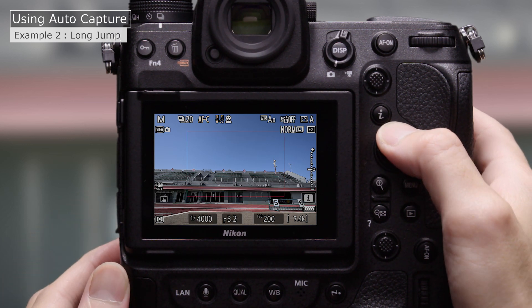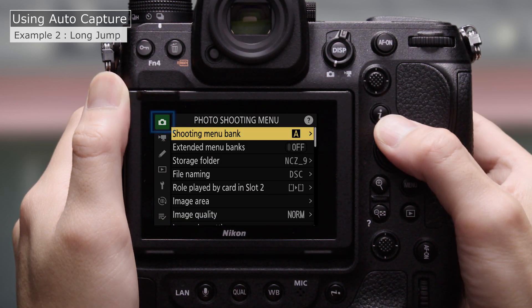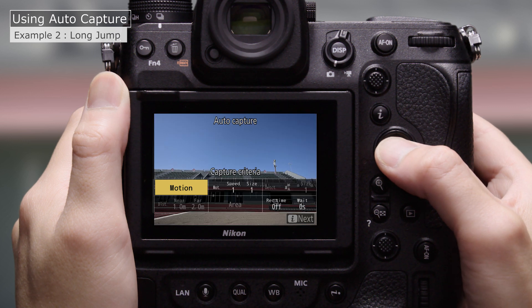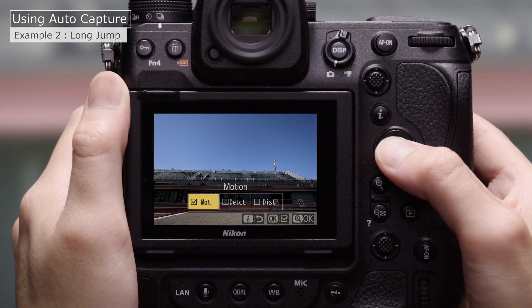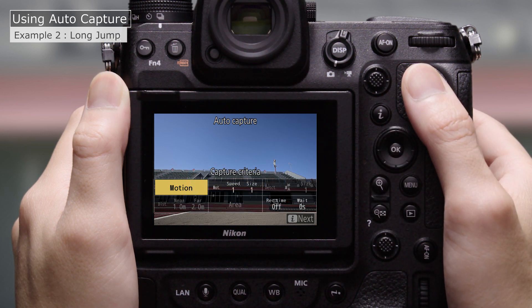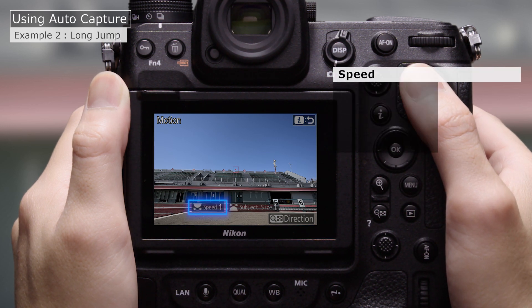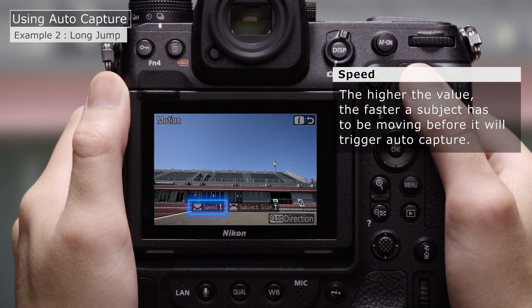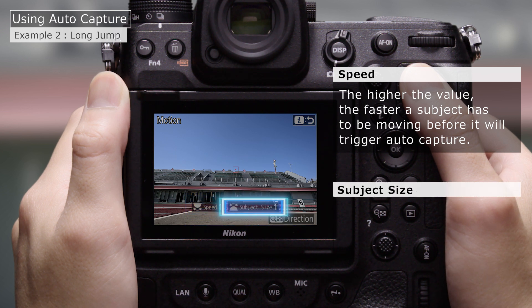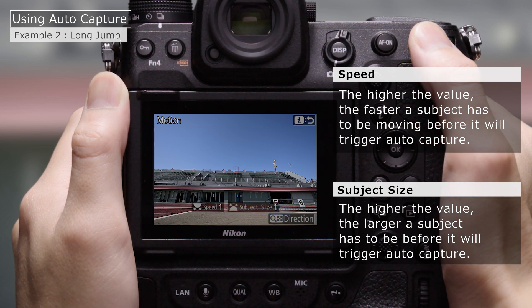We'll position the AF area where we expect our subjects to appear. Go to AutoCapture in the photo shooting menu and select Start. Choose an AutoCapture trigger mode — this time we'll choose Motion. Choose the Speed and Subject Size. The higher the Speed value, the faster a subject has to be moving before it will trigger AutoCapture. The higher the Subject Size value, the larger a subject has to be. Here we'll set both Speed and Subject Size to 2.